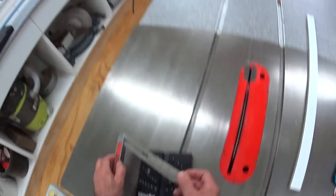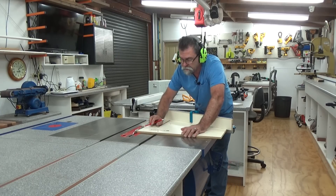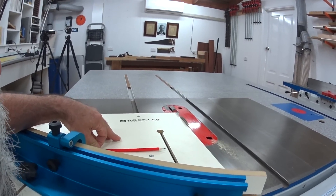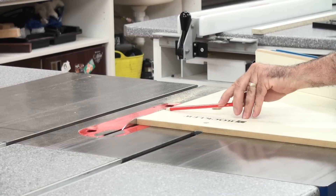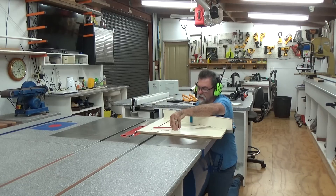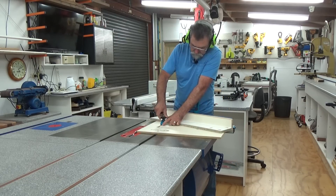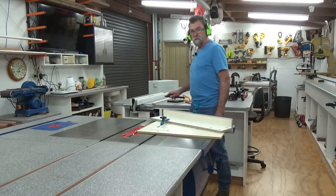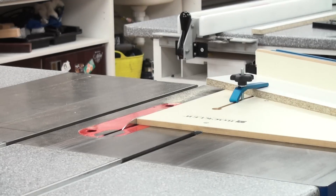We're going to lower the blade till it's about one or two millimeters above the sled. That tooth there is perfect — down just a touch more. What we're doing is a scribe cut, because we want the sled to stay in the same position. Turn on the dust and here we go.